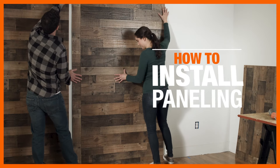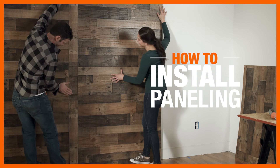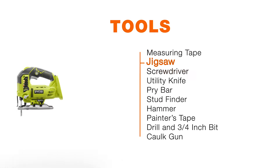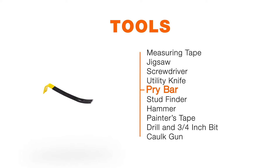Decorative paneling is an affordable, stylish way to add warmth and texture to your space. It's also easy to install. Here's what you'll need. And keep in mind, sheet paneling comes in a wide variety of styles, patterns, and textures.